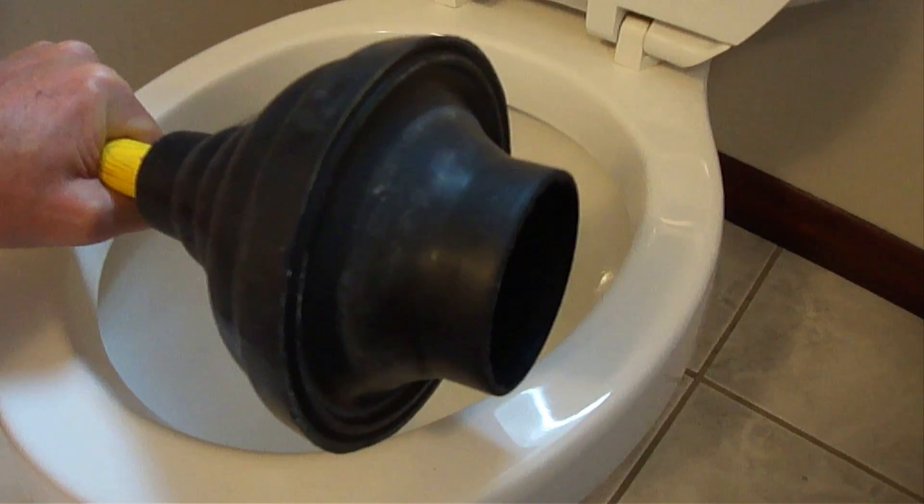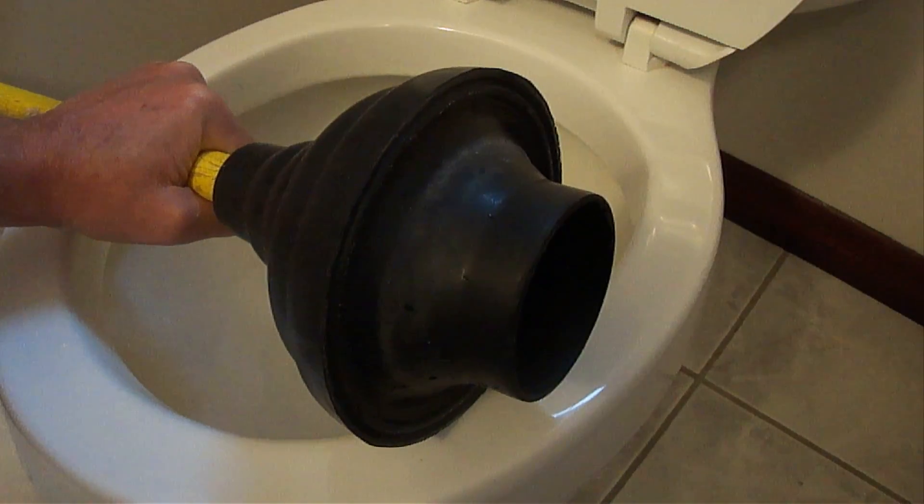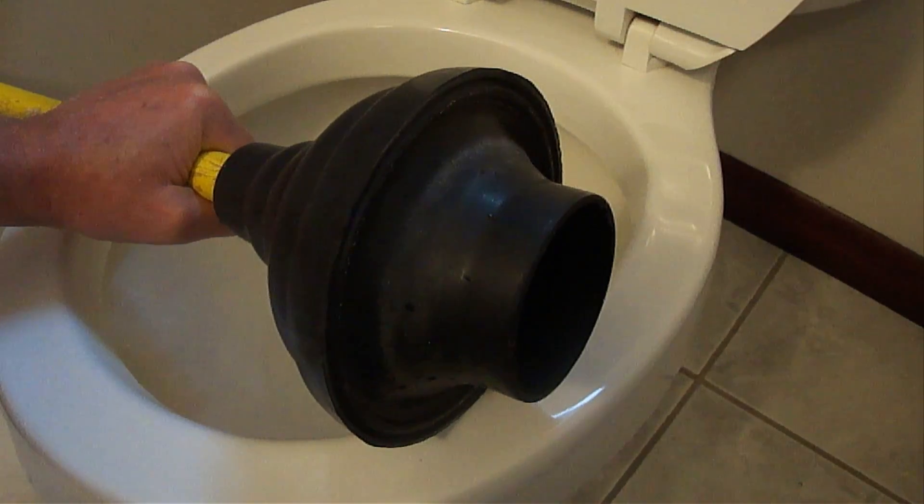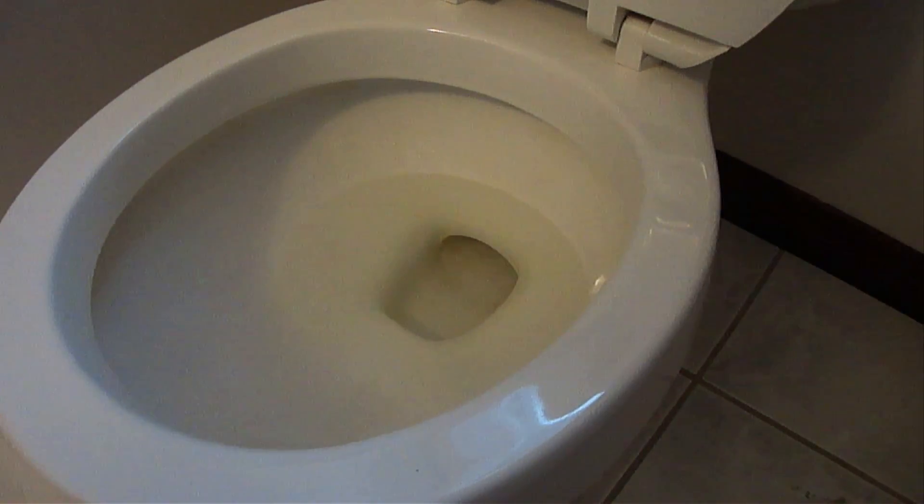All you need to perform this is just a regular toilet plunger. I prefer a plunger that has a flared out end like this one because it helps keep it centered over the toilet bowl opening. Just so you know, this toilet is not blocked for this demonstration for obvious reasons.